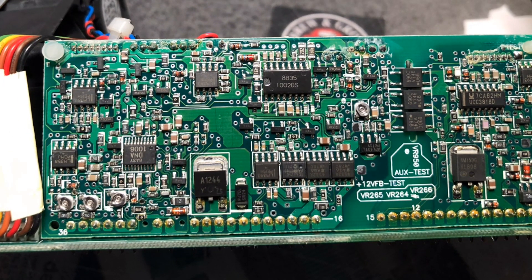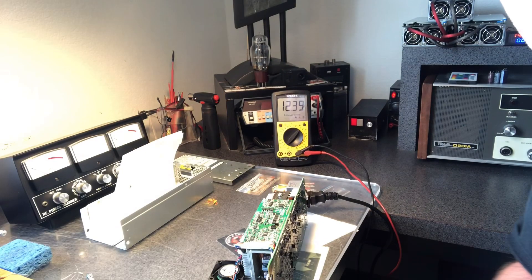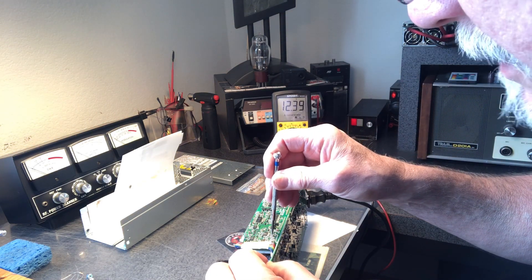A lot of power supplies have this same chip in them — you're looking for the part number on that chip, and any power supply with that chip, this hack should work. In the lower left corner you'll see three little tuning pots — variable resistors. The one to the far right, towards the back of the board, is going to be the one that adjusts your voltage. It doesn't adjust a whole lot, but this is the one you want.